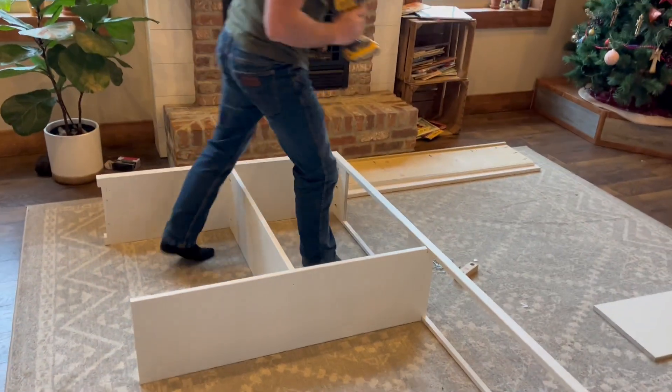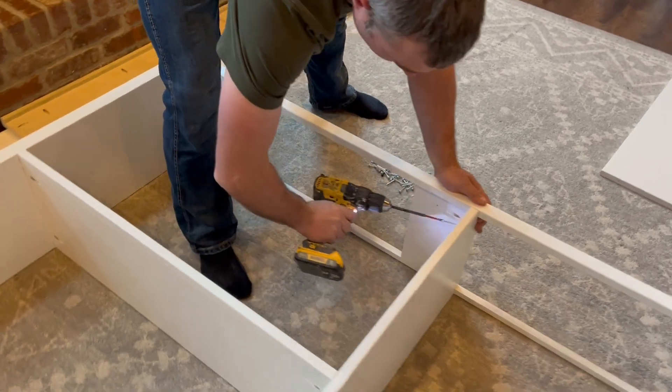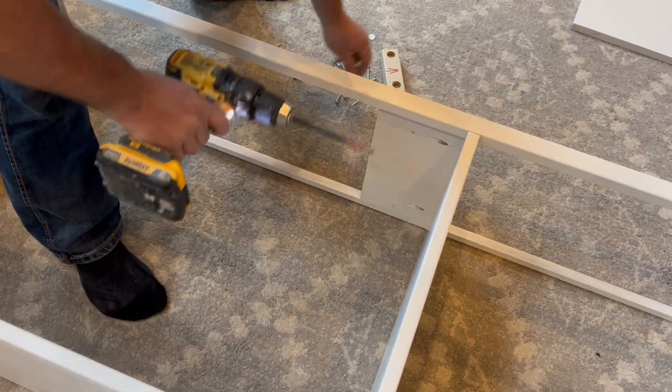Next, on the inside up here, I'm going to push this all the way to the top and then install these screws right here.